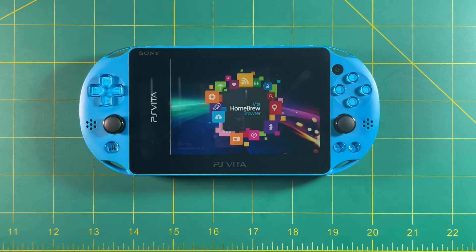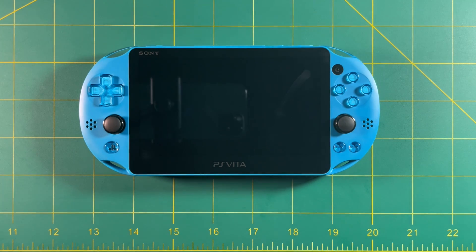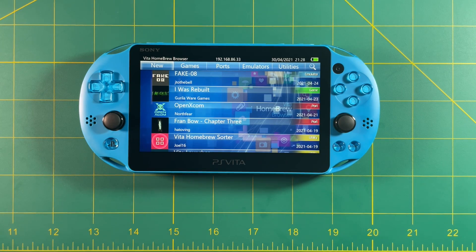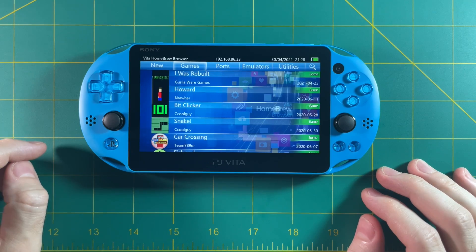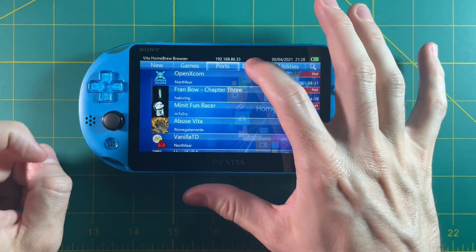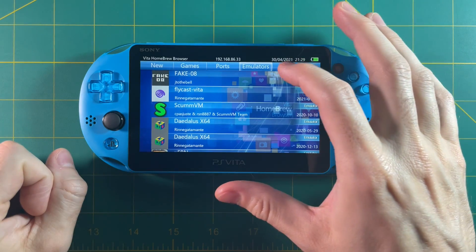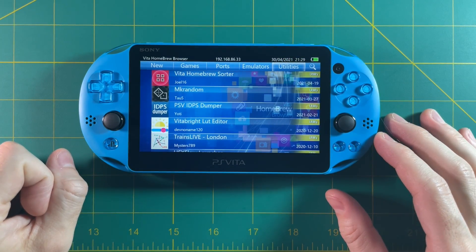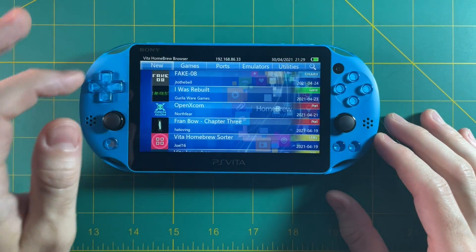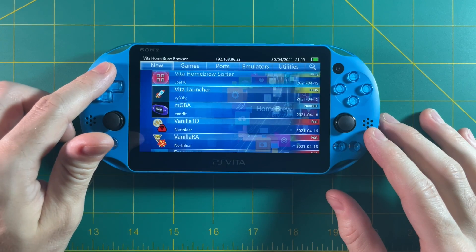Let's go ahead and start up the Homebrew Browser and see what it's like. One thing to note is that when you first start up the Homebrew Browser for the very first time, it's going to take a long time to load. It's going to show you two splash screens and then a black screen, which can last up to five or even ten minutes — so just give it time and it'll boot up. Here's the browser. You can sort it by different games, ports, and emulators, and it has a search function. This is where you're going to find things like the Grand Theft Auto port or standalone emulators. Just know that for most ports, you're going to need to bring in your own commercial file. There are lots of tutorials on the internet that'll show you how to do that.